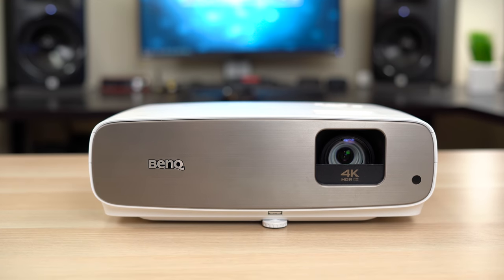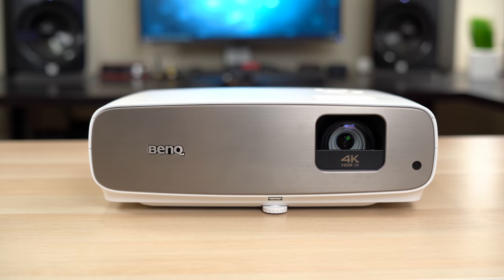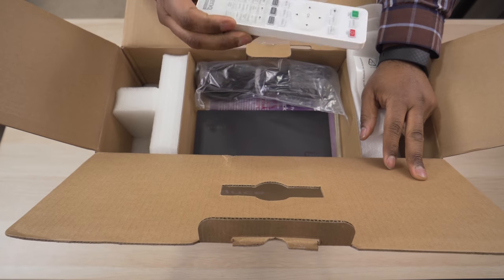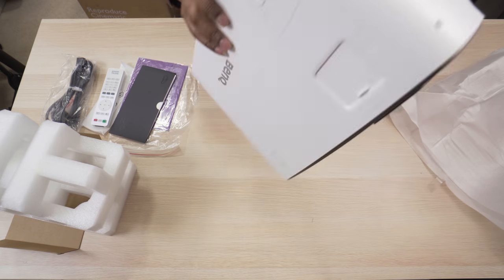What's up guys, it's Chris Majestic and today we've got yet another budget 4K projector from BenQ, so let's check this thing out. Last year I reviewed the BenQ HT2550, and this year we have the HT3550, which takes what made the HT2550 a good projector and makes it even better.